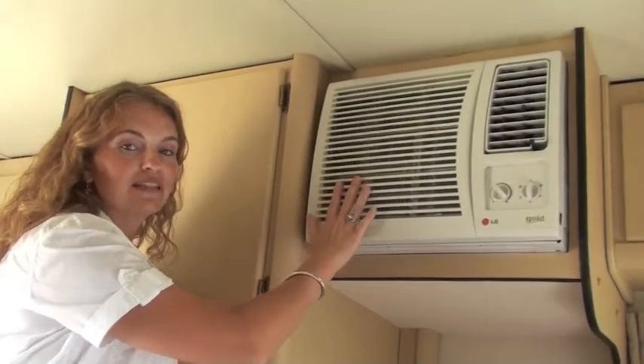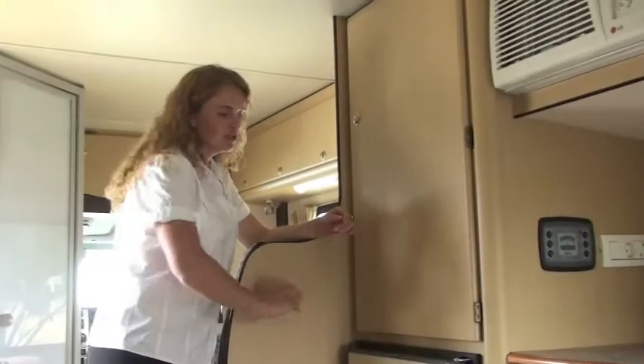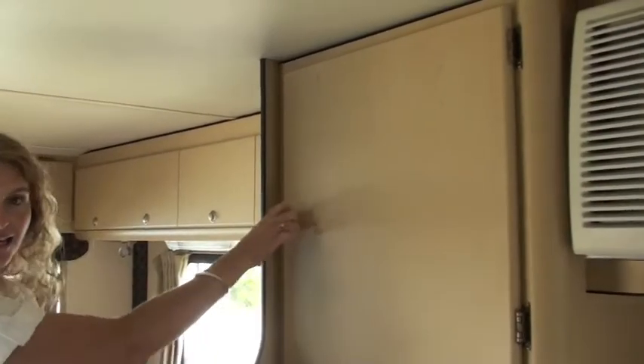Your aircon is something that you sometimes desperately need in South Africa. You have an 80 litre angle fridge on board. You also have a hanging cupboard.